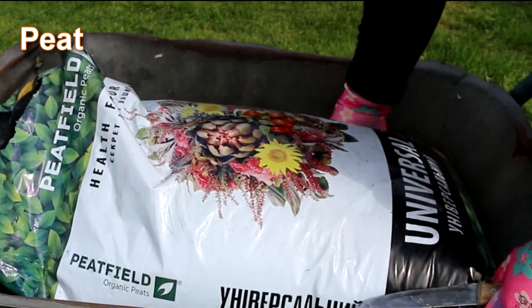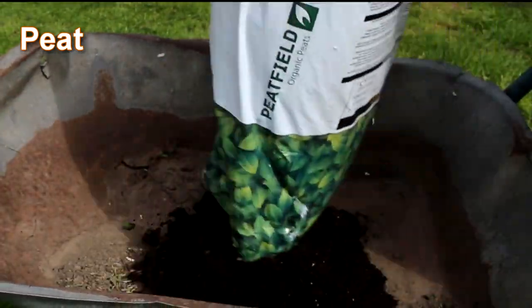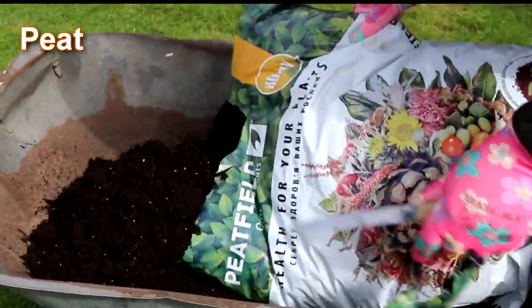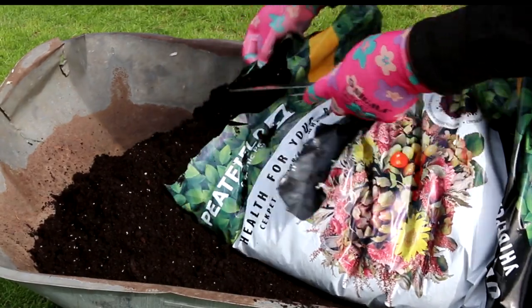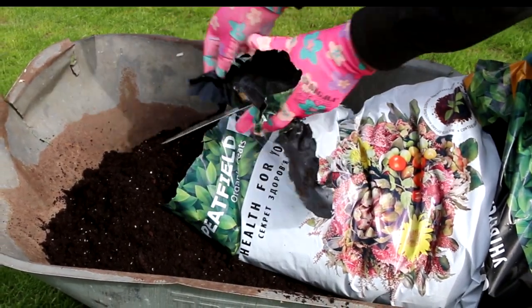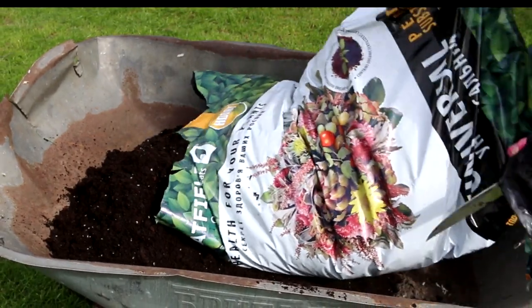Do I need to thin out and transplant petunia seedlings? Thinning and transplanting are most successful when the petunia plants are small and have recently developed strong true leaves. Then the plants will have a chance to become large and healthy, and to develop normally.